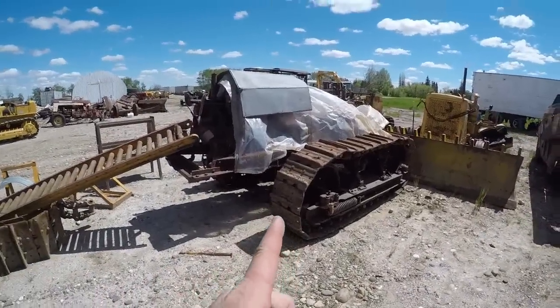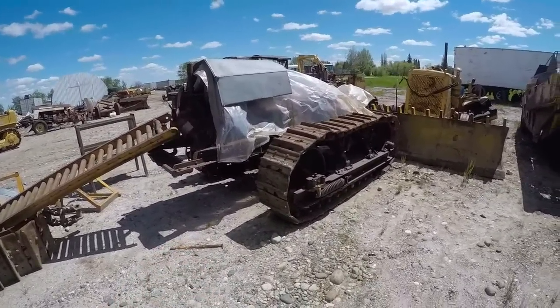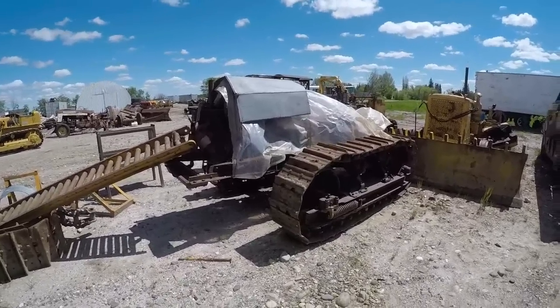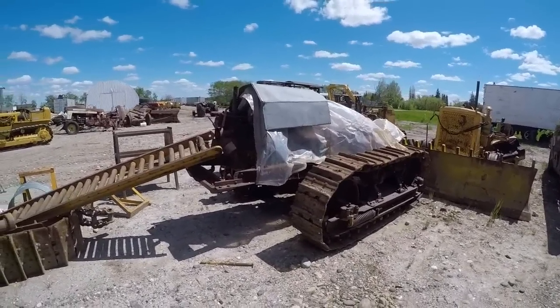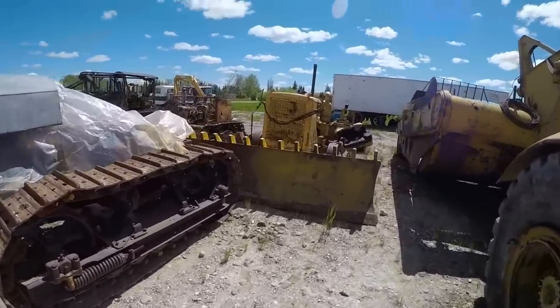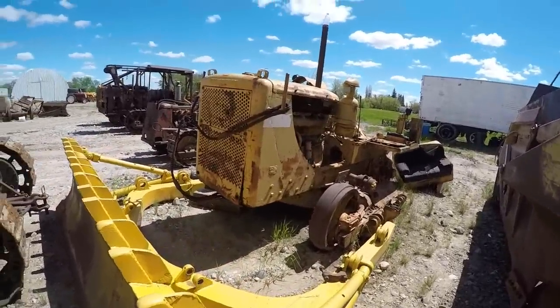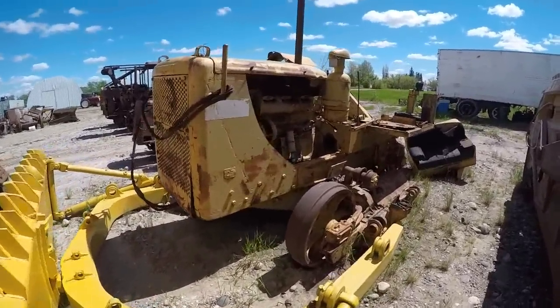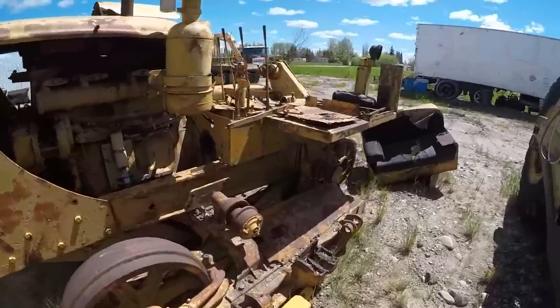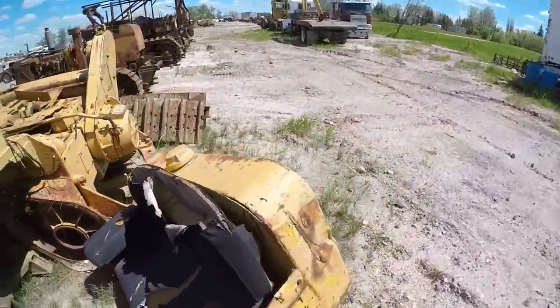This is one of our Cat 60s. There is a video of me measuring the cylinder bores on this tractor. Obviously another work in progress. Then we've got a 3T D7 that's a parts donor — this was a side boom in a previous life, but you can see we've robbed lots of parts from it to keep some of the other ones going.